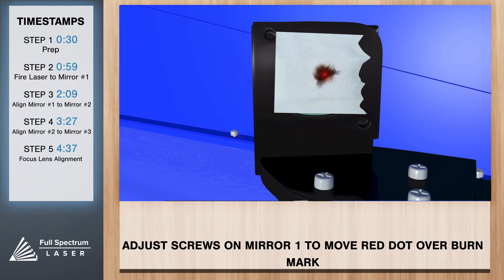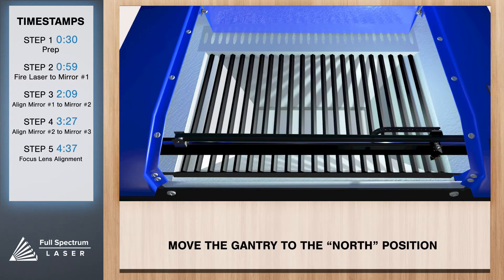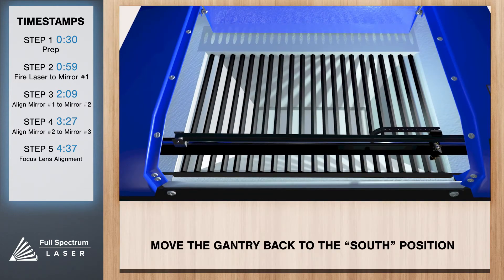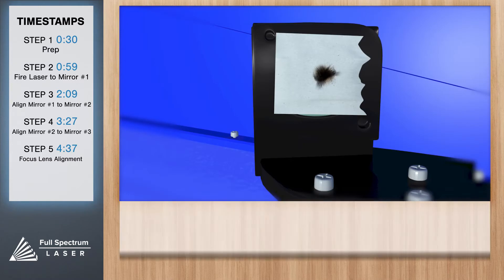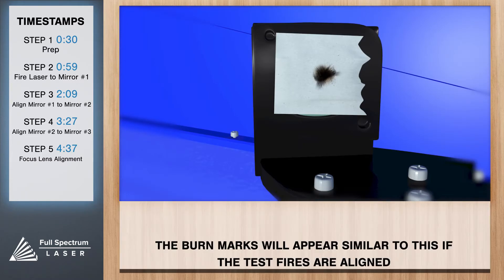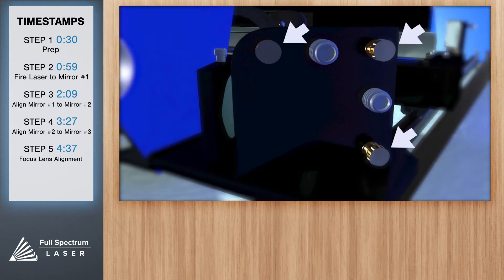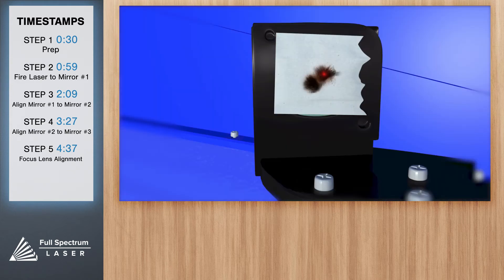Now that we have a burn mark on our thermal paper from the far position, move the X gantry to the uppermost position in the machine and test fire again. Return the gantry back to the far south position — there should be two observable burn marks on the thermal paper. If they overlap perfectly, you can move on to the next mirror. If they're apart, we'll need to adjust mirror one. Remember, this is different than the red beam diode we adjusted before. Using the same principle of coordinating the three screws, carefully adjust mirror number one until the second burn mark is directly under the red beam dot. Repeat until the two burn marks overlap as close as possible.